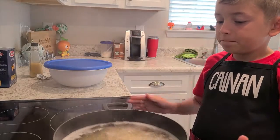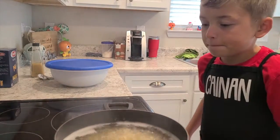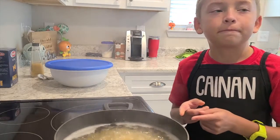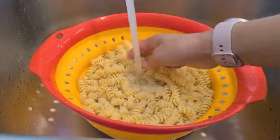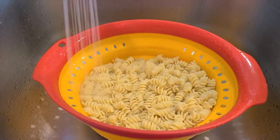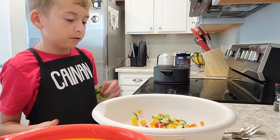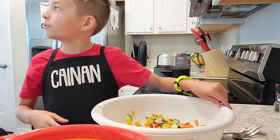Once your pasta is boiled, you are going to drain out all of the water and then rinse it in cold water. Once your noodles are cooled off, put them in the box with your vegetables.